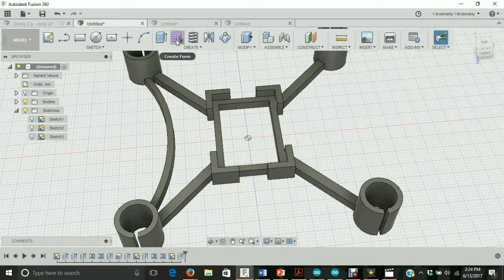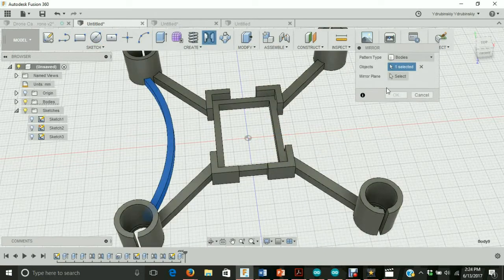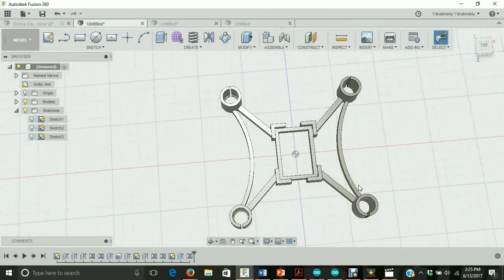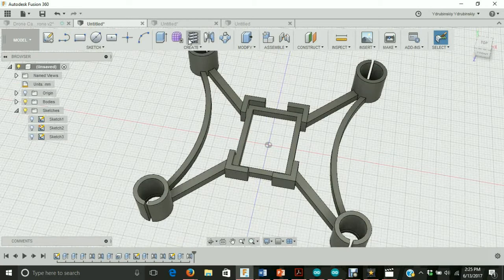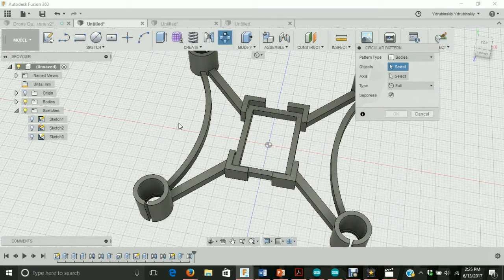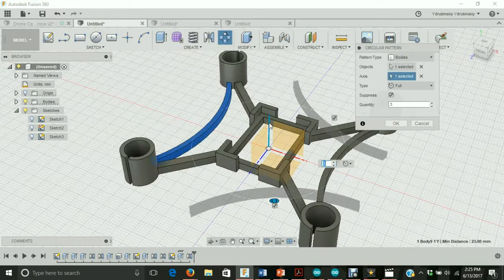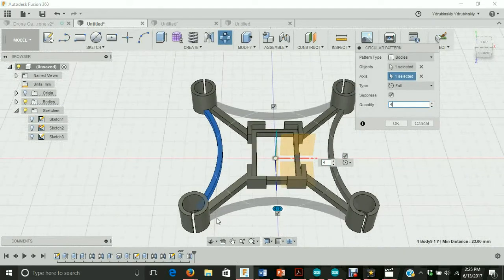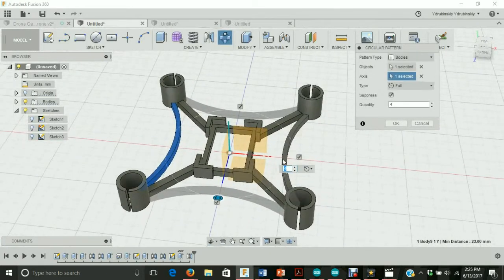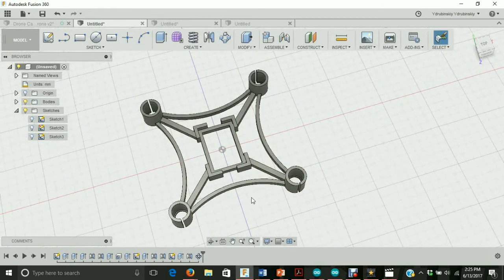Now let's mirror this. Actually, let's try a different strategy. Let's go to create, pattern, circular pattern. For objects, we're going to select the arc that we built. For axes, let's select the green axis. For quantity, let's select four. That's going to mirror everything without having to do multiple steps or getting creative about the mirroring. Let's hit OK, and you'll see that our drone now has some arcs to give it some rigidity.